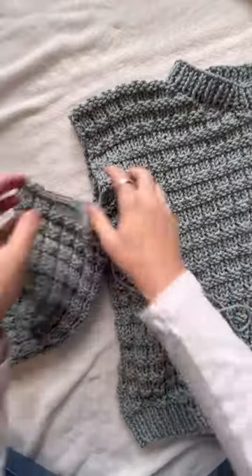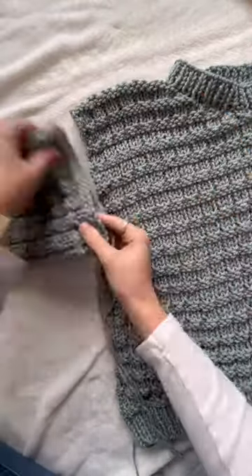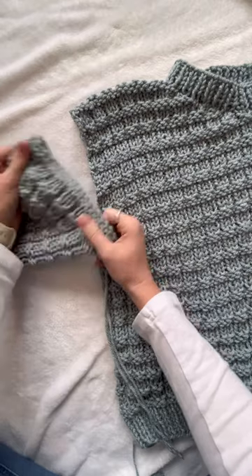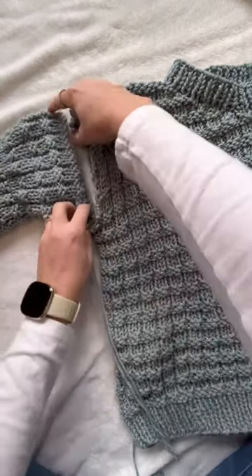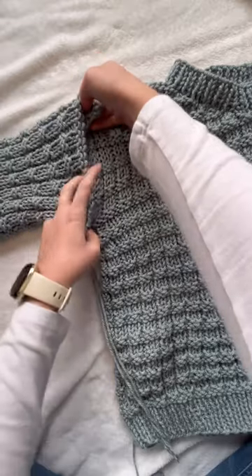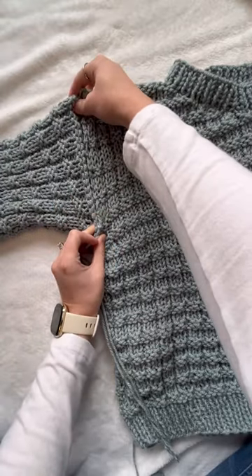Let's go over how you attach a sleeve to an armhole on a sweater. The amount of stitches on your sleeve more than likely aren't going to match up to the amount of rows on your armhole, so you need to sew it equally so you don't have bunches throughout. Let me show you how I do that.